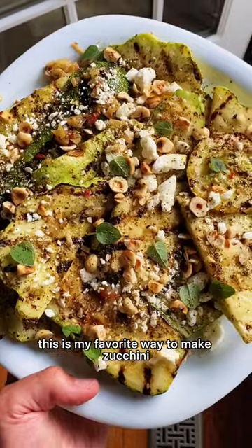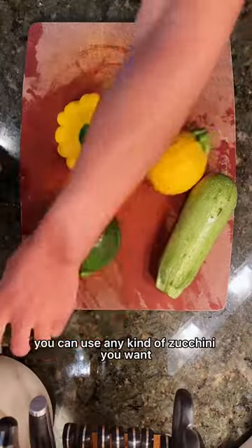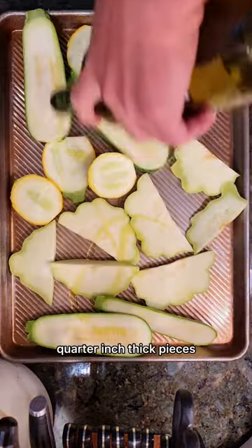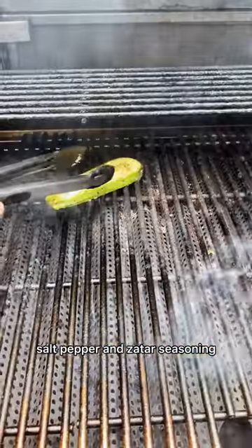This is my favorite way to make zucchini in the summertime. It really couldn't be easier and it's so fast. You can use any kind of zucchini you want. You're just going to cut them into quarter inch thick pieces. Dress with plenty of olive oil, salt, pepper, and za'atar seasoning.